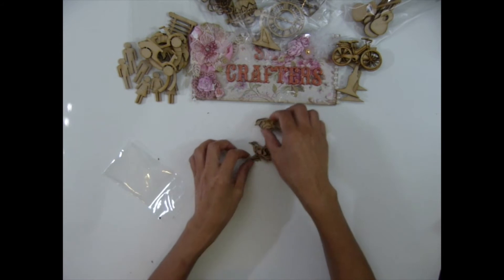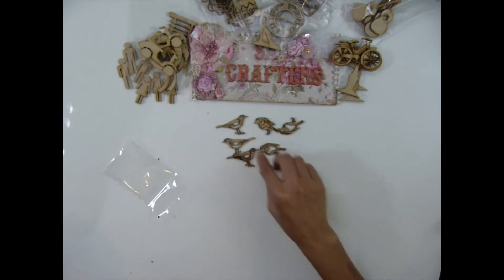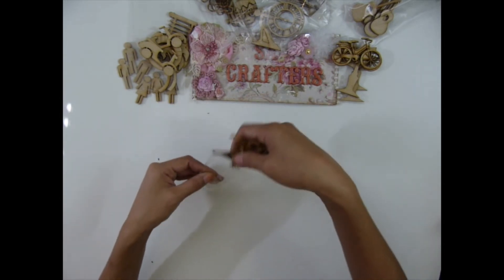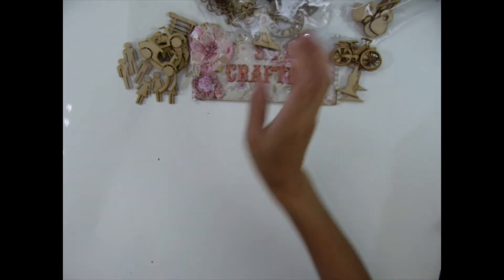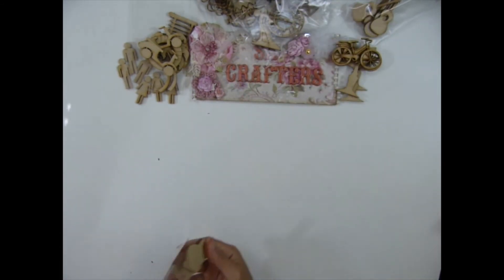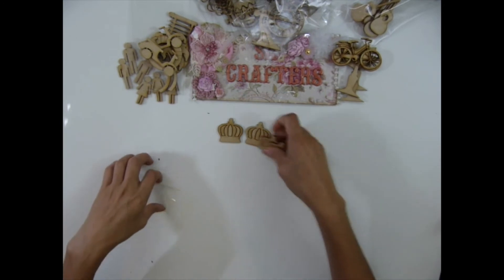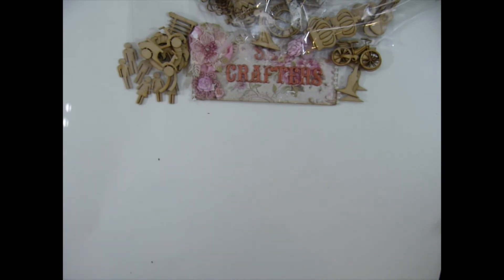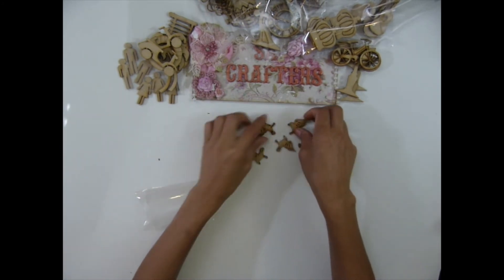I have two birds — three of each, so six total. And I have crowns — four pieces in one pack.